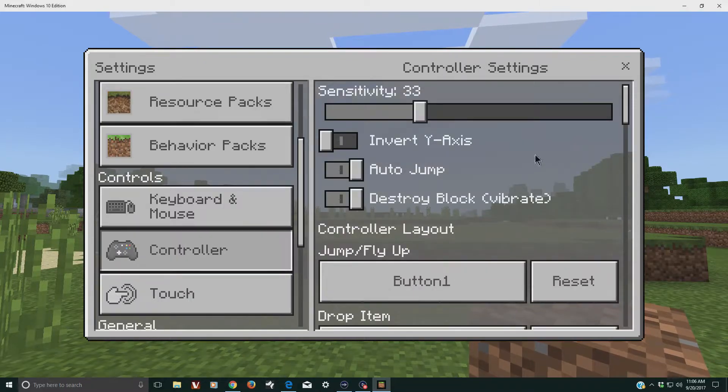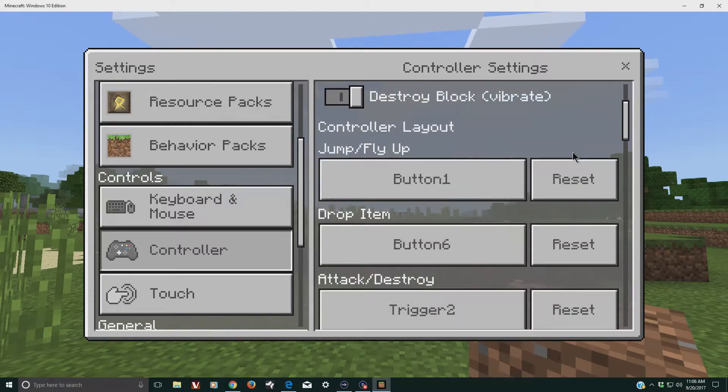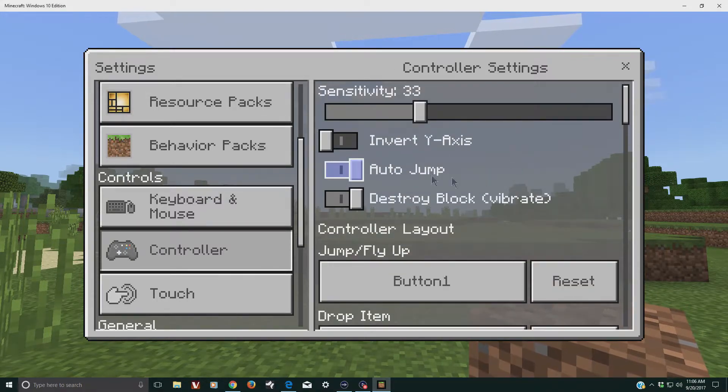If we go to where the controller settings are, you can set some parameters or remap some of the buttons however you like. There's an auto-jump option — when you turn this on, as you walk along it will automatically jump if there's just one level of blocks, so you don't have to jump yourself. You may choose to leave that off.